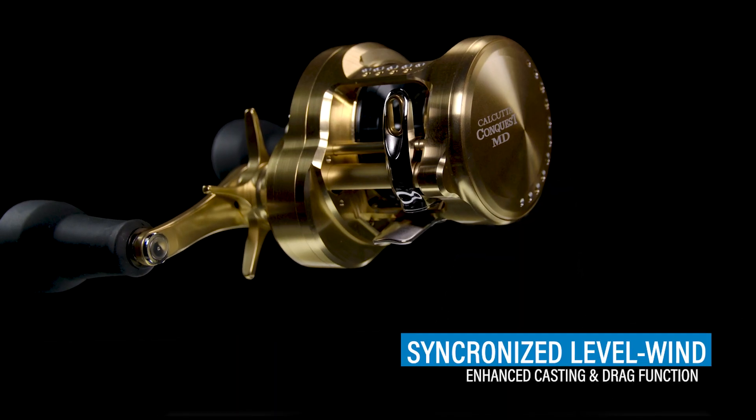The Calcutta Conquest is a super refined conventional-style reel with a line guide. Importantly, the line guide is tied to the spool, so when you're casting it makes your casting more efficient because the line guide follows the spool. And when you're fighting a fish with drag being pulled, it follows that drag coming off the spool. Having a synchronized level wind on this reel is very important.